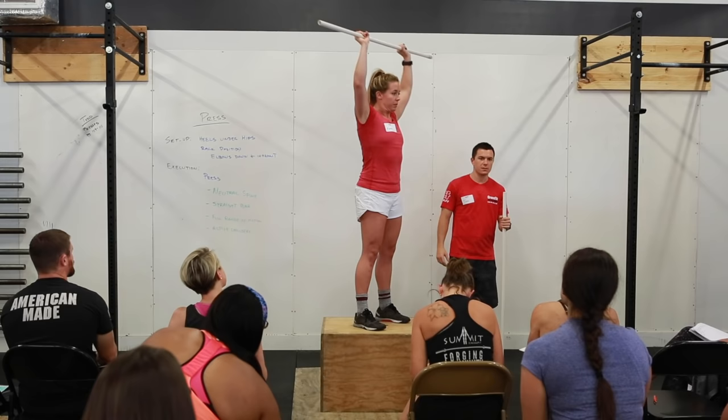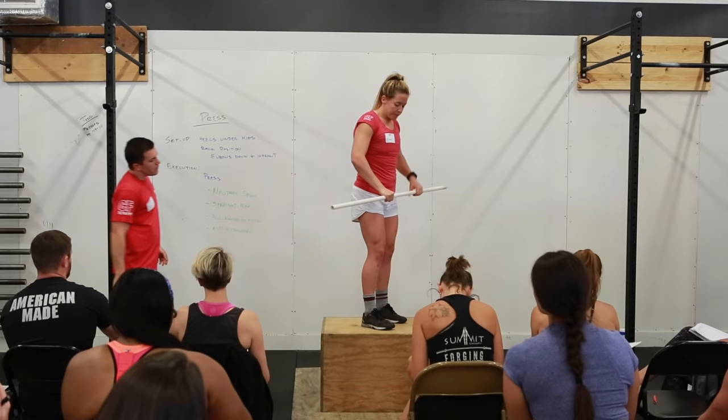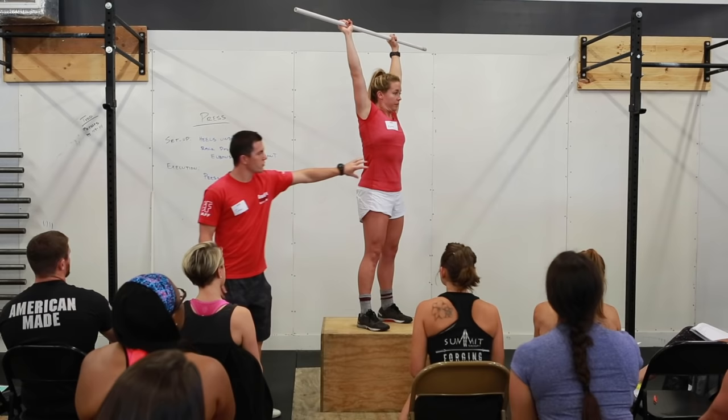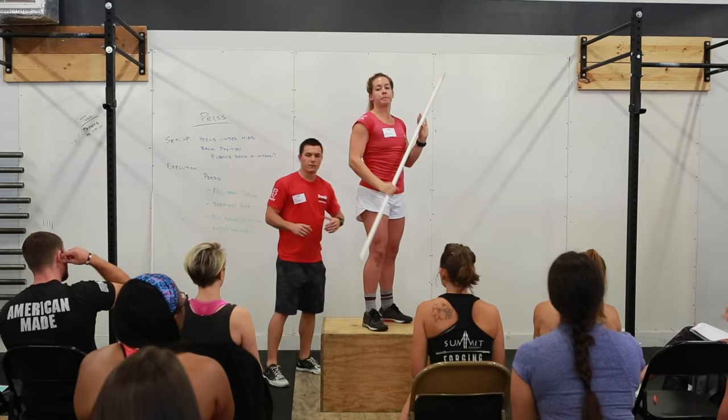Next we'll talk about moving an athlete through their full range of motion. If we don't see that 180 degrees or the fully open shoulder joint, and we notice the bar is in front of the frontal plane, she hasn't moved through a full range of motion. I want her to press up and pull back on the bar, maintaining a neutral spine, so that the bar is over the arch of the foot in the frontal plane and those joints are completely open. It's one of the reasons we love the press compared to a bench press — it moves our joints through a greater range of motion.